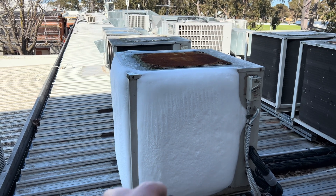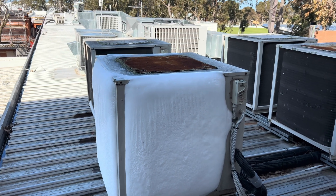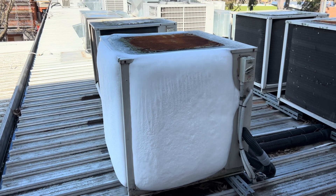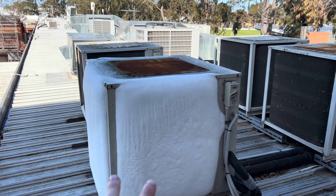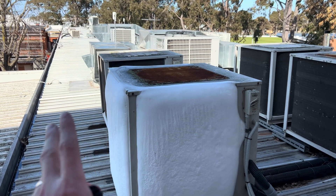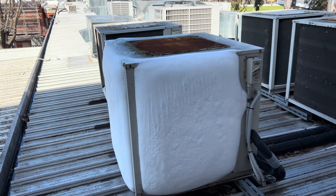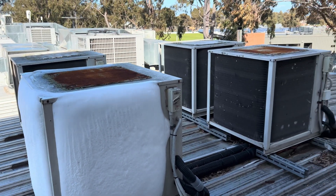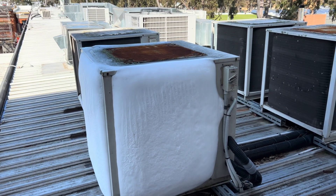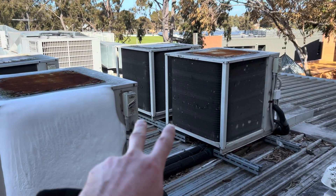Another tech came out here on Monday and dove into this one a bit. They found that in this retrofit setup there were two expansion devices in the one line — one was a bi-flow and one was a one-way — which was causing extremely low suction pressure. That's the same setup for all of them but this is the only one icing up, so it definitely needs to be rectified.